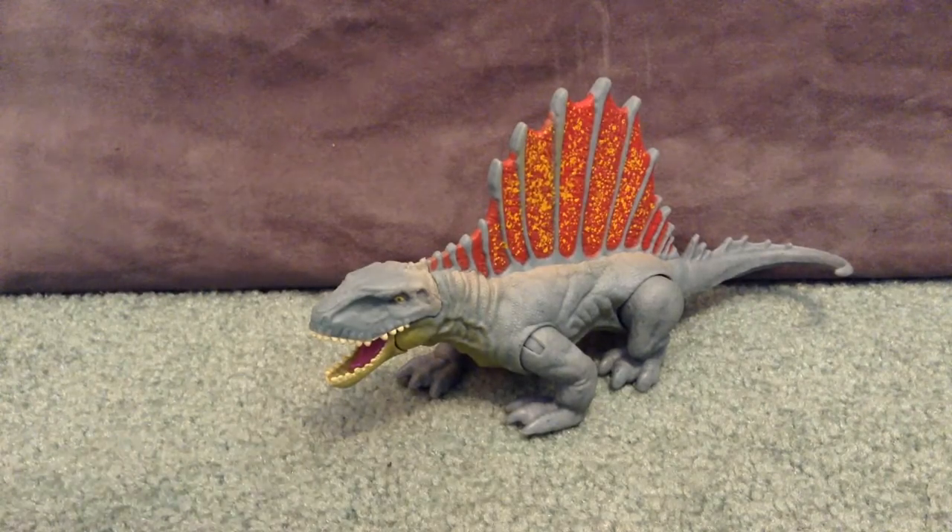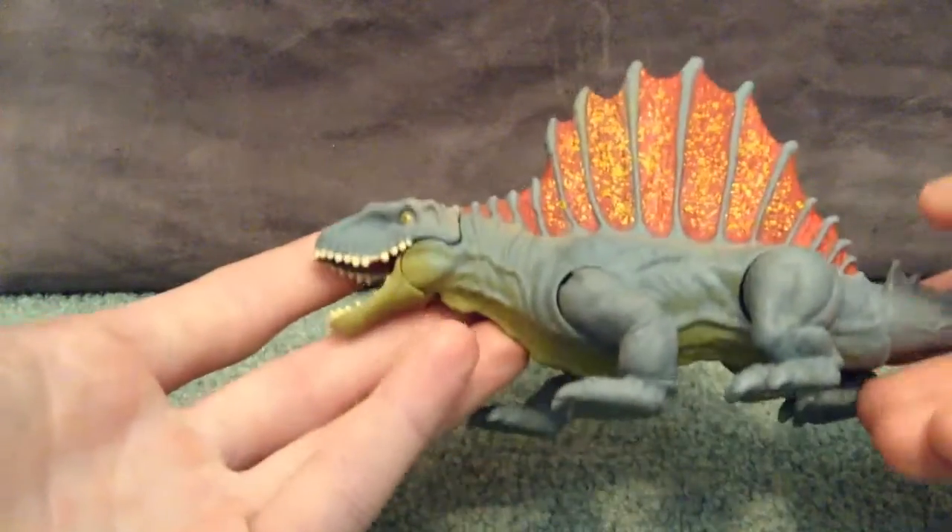Hello everyone, it's Agrax here and today we're checking out Jurassic World Dino Rivals Dimetrodon, and he is awesome. I was so stoked to actually find this guy.